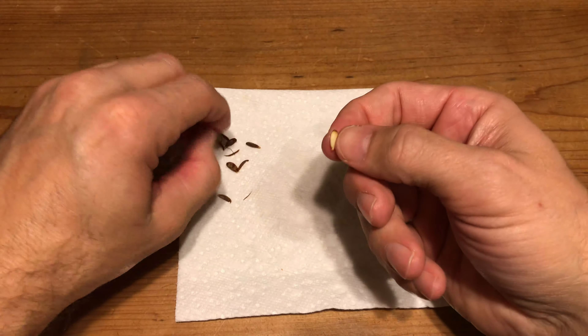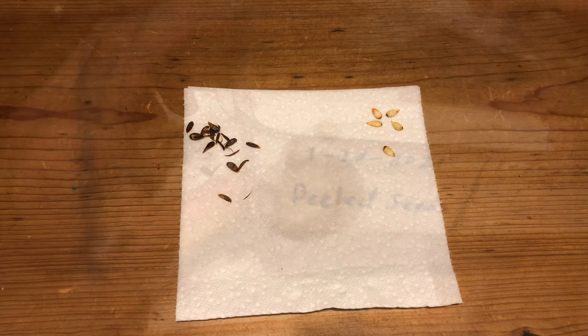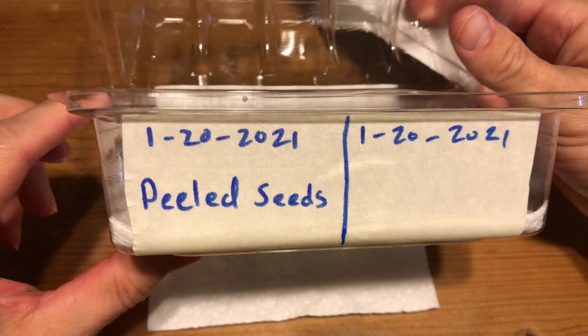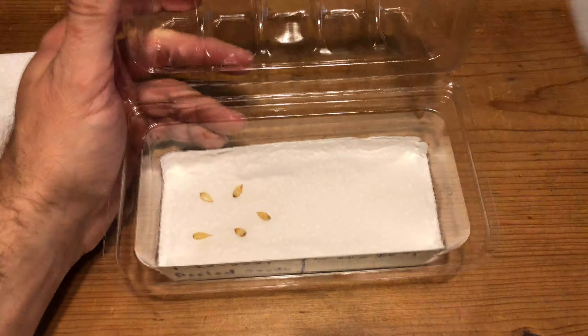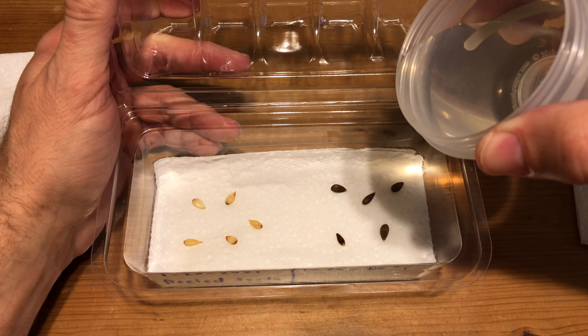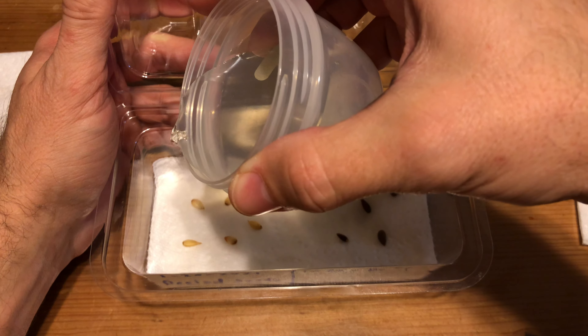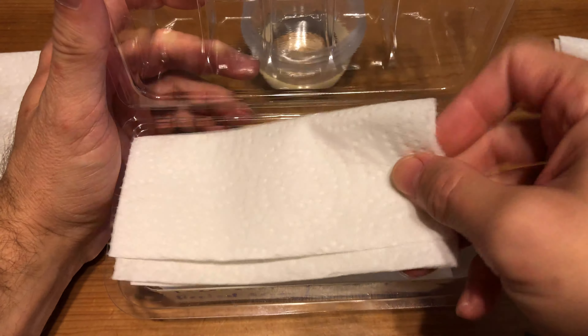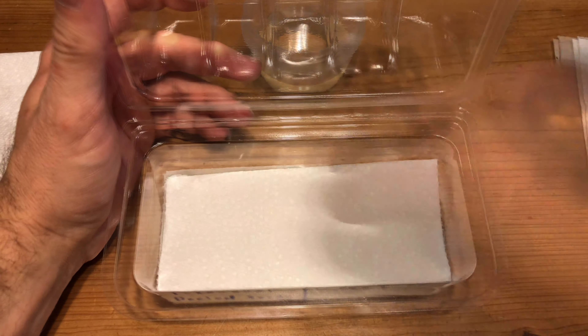Here I am peeling the seed coating. It's tedious and sometimes peels easy, other times takes more work. You might even ask why bother. I do this because I will know in just a few days that they're going to germinate and germinate well, versus waiting several more days for the seeds that were not peeled — and this saves me time.